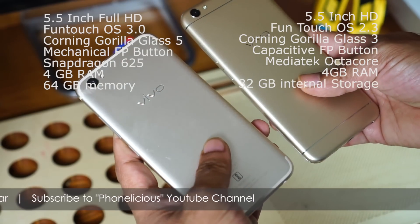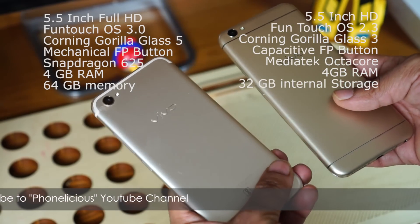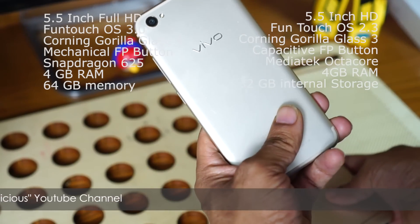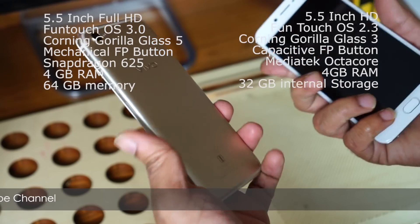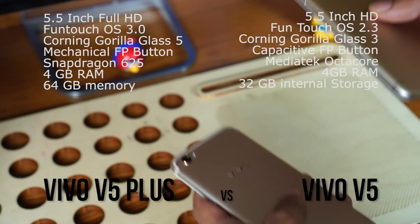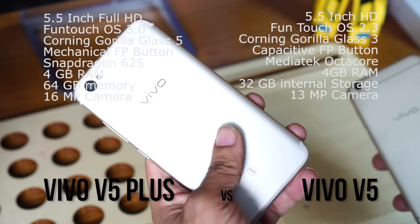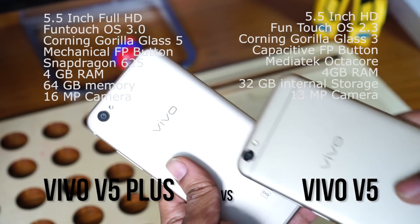On the inside, both these mobiles are completely different. The V5 is powered by a MediaTek Octa-core processor while the V5 Plus is powered by a Snapdragon 625 processor. Both have 4GB of RAM but the V5 Plus has 64GB of internal storage. On the back camera, the V5 has a 13MP camera while the V5 Plus has a 16MP camera and can shoot in 4K as well.